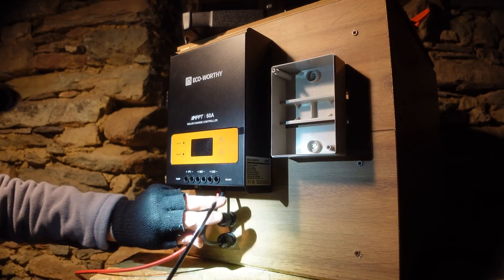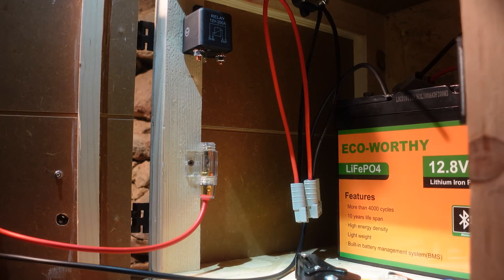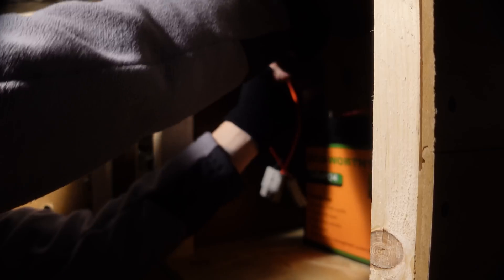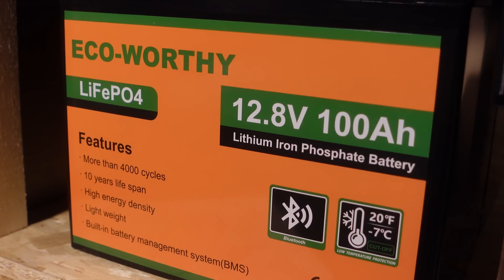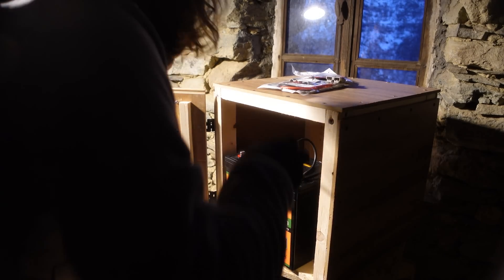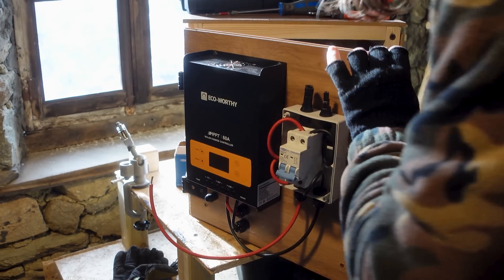For those planning a small and versatile off-grid system, I always recommend using a 12 volt setup if your power requirements aren't too high. These systems are easier to manage and the materials and cables are readily available, even for those with no technical expertise.